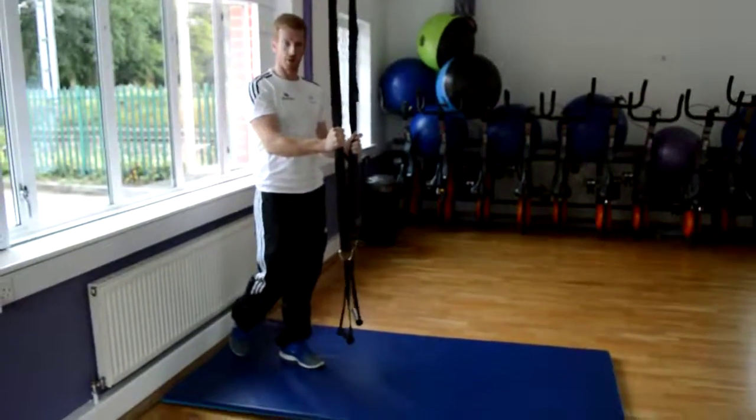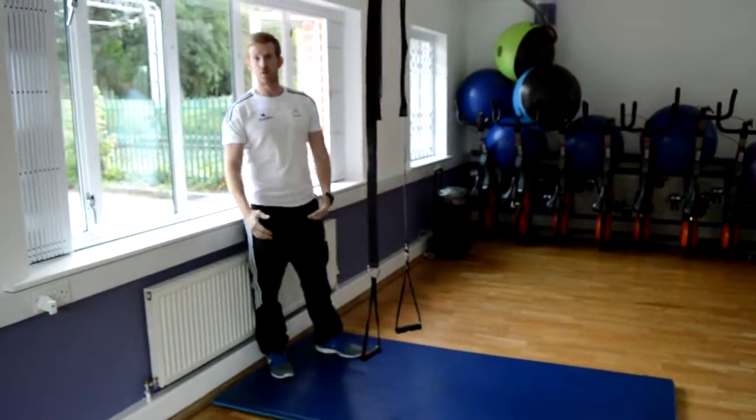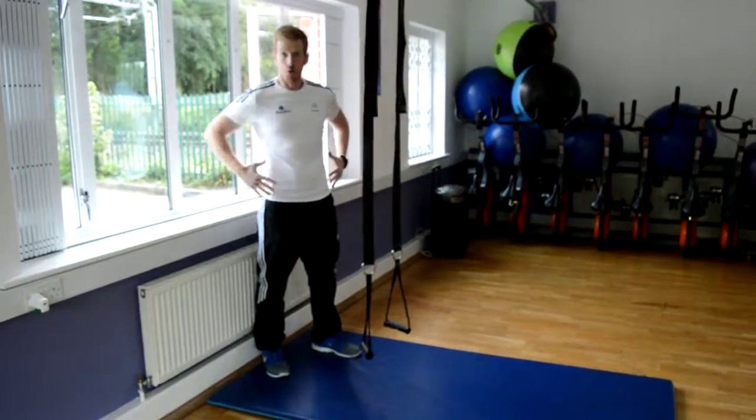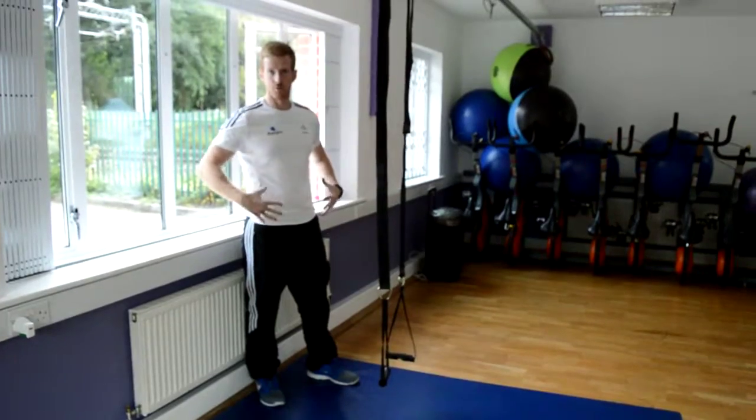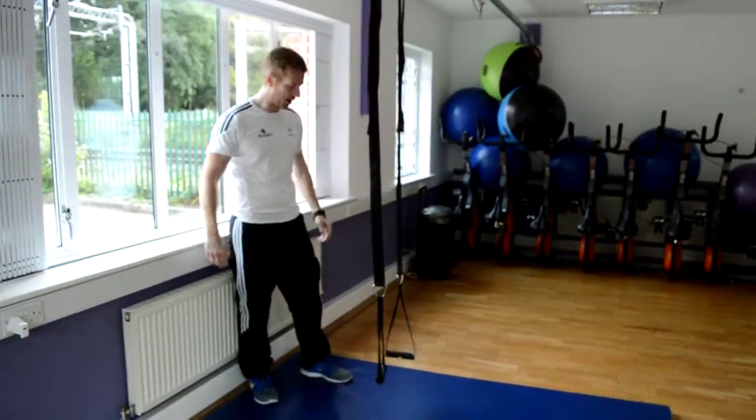Okay, still the suspension ropes. This time I'm going to actually do two abdominal focused exercises — really, really good exercises for strengthening around the core area.